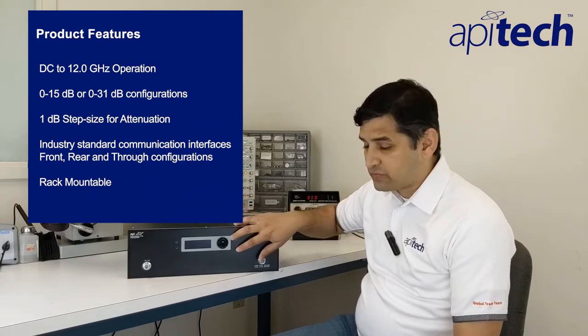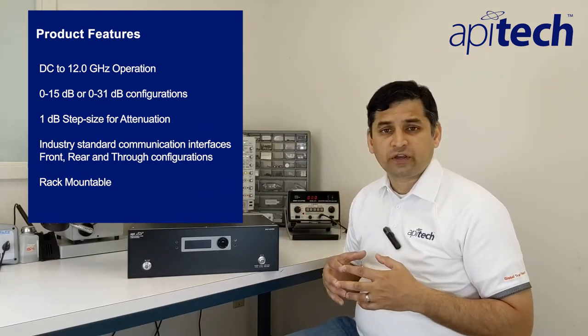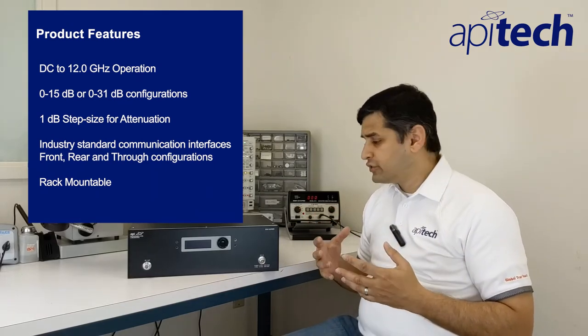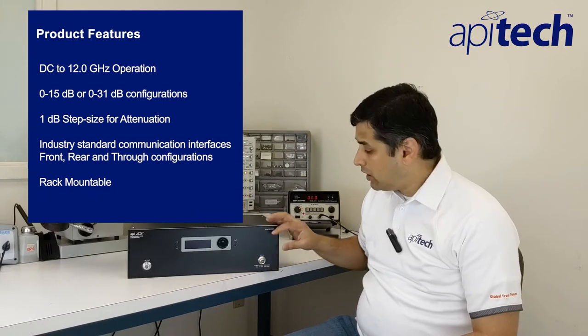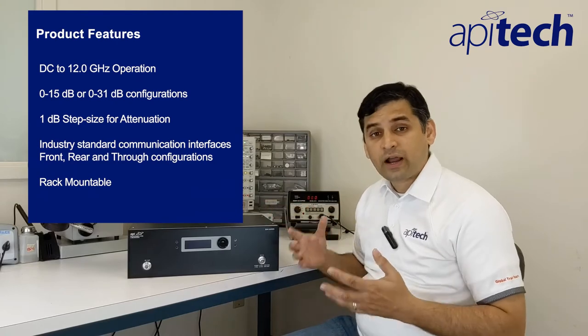In the front panel, it also has a front panel control that allows you to control the programmable attenuator. This product supports industry standard communication interfaces such as TCP, Telnet, RESTful HTTP, serial, and USB. This particular unit has connectors on the front panel, but also supports rear and through configurations. This product is rack configurable, so you can easily mount it onto any rack or cabinet using the rack mounting kit that comes with this assembly.